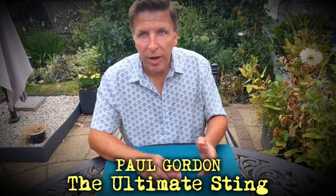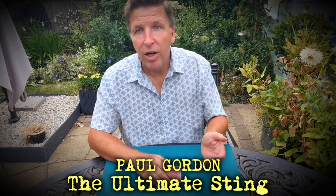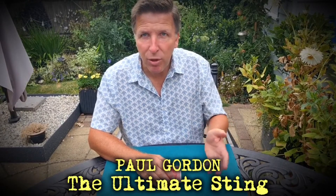You know folks, I collect playing cards and what I do with playing cards I don't use for magic, I use to practice magic. Let me show you what I mean by that.